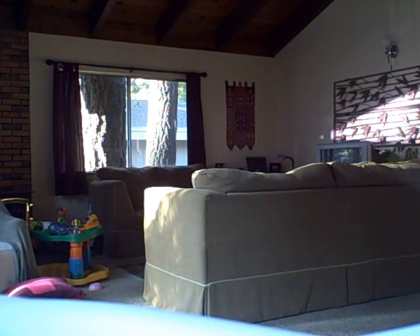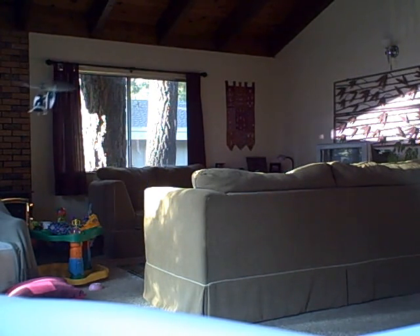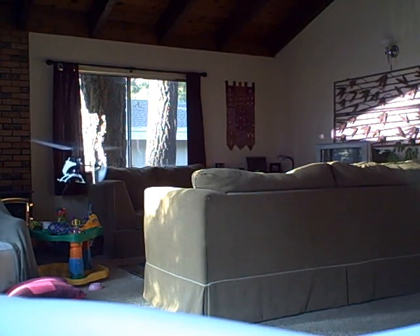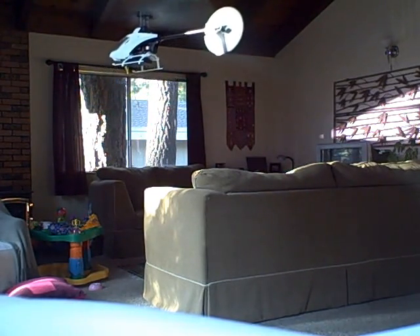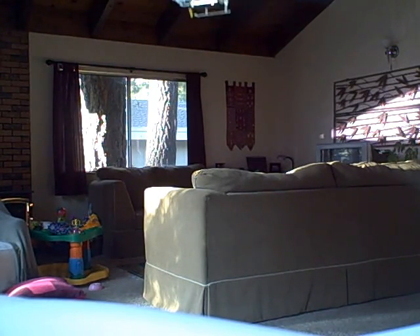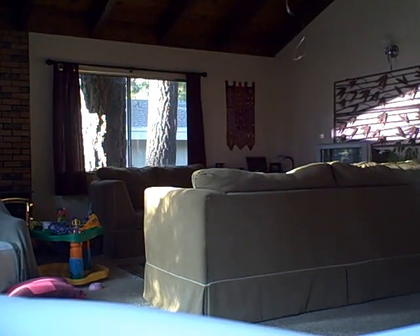I'm a little nervous. Looks pretty good so far — I'm pretty impressed. I'm going to try a little bit of flying around in here to see what happens.